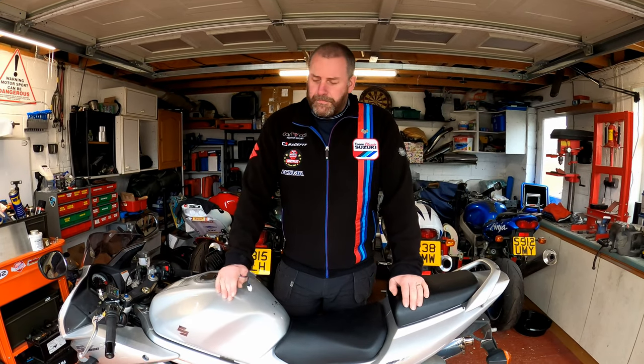Hello everyone, welcome back to the channel. In this video we're going to be having a little look at the SV1000 again, and what we're going to do this time is we're going to fit a timing retard eliminator.